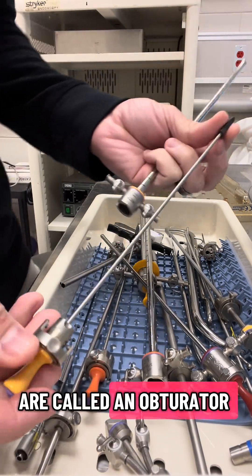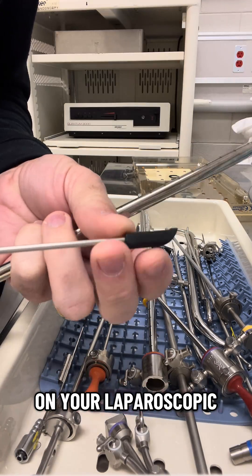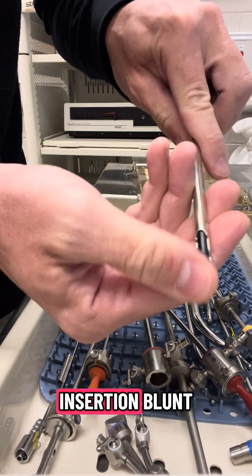The middle of these is called an obturator. It's the same thing as when you put it in like a trocar on your laparoscopic ports — a piece that goes in the middle of it, which makes the insertion blunt.